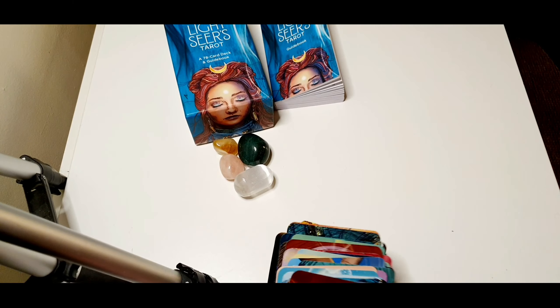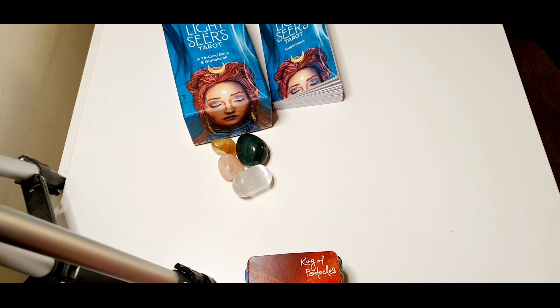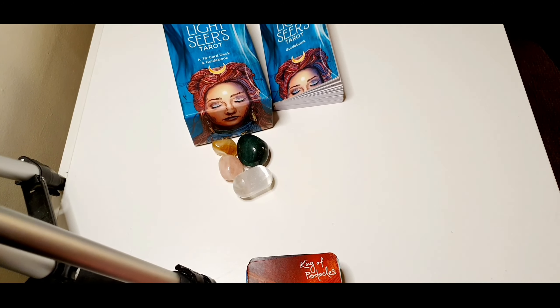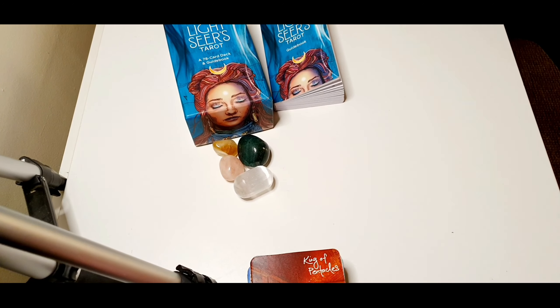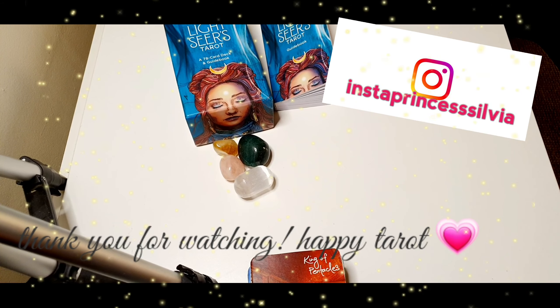Very beautiful deck — this is really one of my favorites, I love it. I think it does very accurate readings for me; I always resonate with them. This is all for this video, guys. I hope you enjoyed. Thank you very much for watching — bye bye!